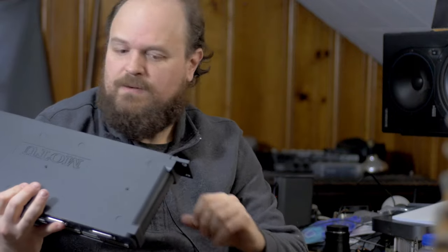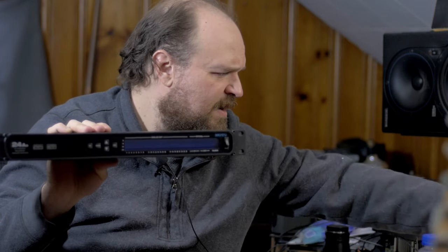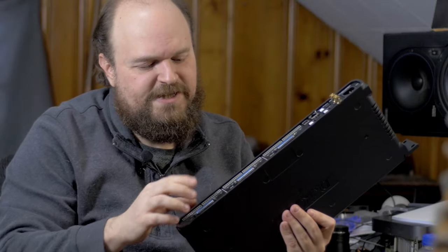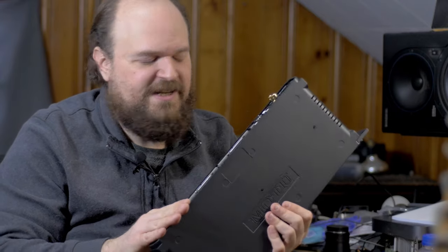I'll have the MOTU 24AO connected to the MOTU 16A. I'm going to have 14 available outputs because I'm using two for the monitors. If anybody has better suggestions on how I should set that up, put them in the comments. The other 14 from the 16A go to channels on the console, and then the DB25 connectors on the 24AO — there are three separate banks of eight for 24 total. I bought two of these cables, so I'll have 16 from there and 14 from here.